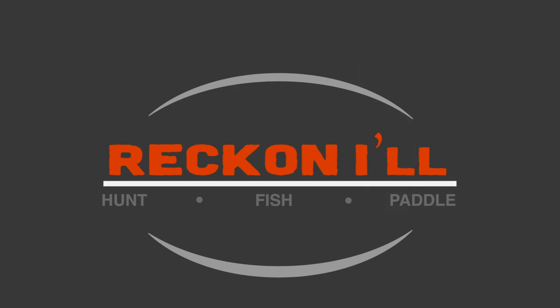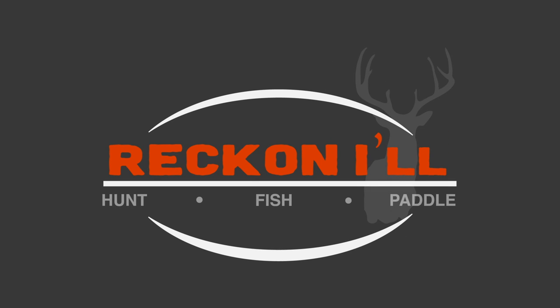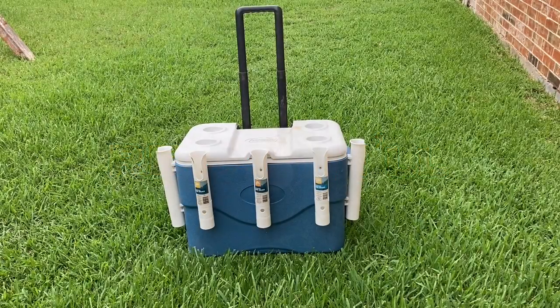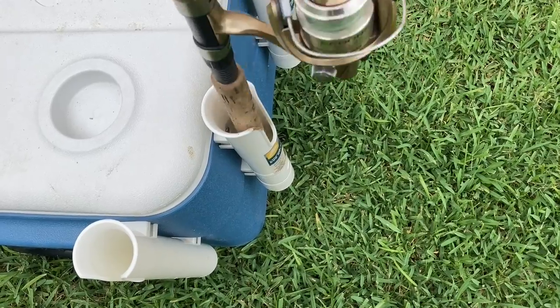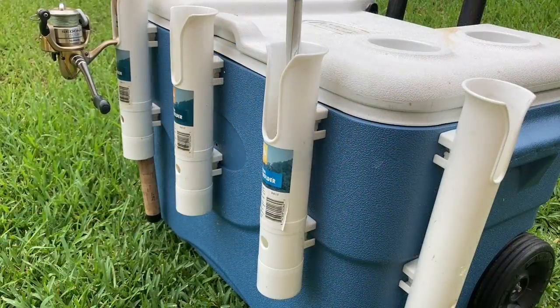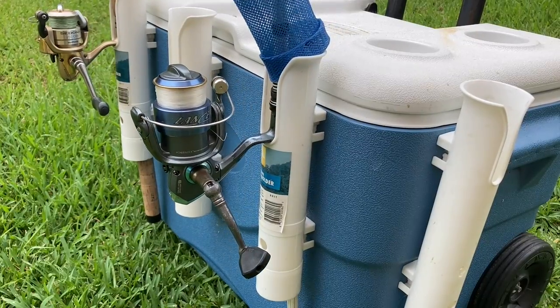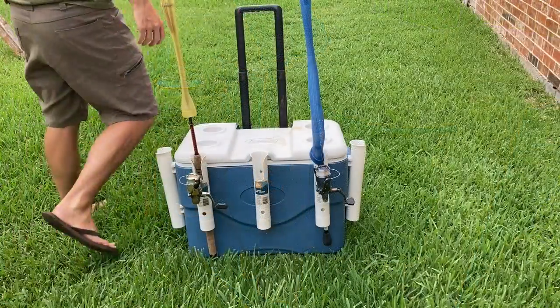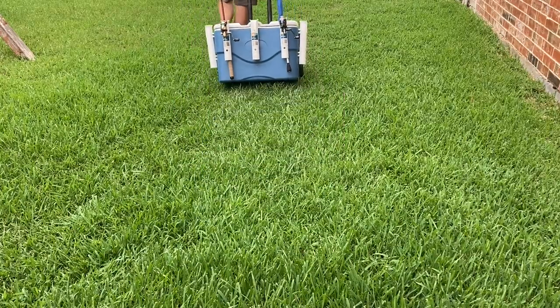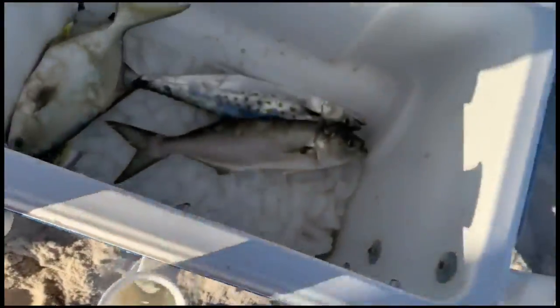Hey y'all, welcome to another video from Reckonile.com. I got some feedback on my surf fishing cart that it's not easy to find a used aluminum cart or to weld aluminum for that matter. So I'm showing you how I made a previous cart I used from just a garage sale cooler and some rod holders from Walmart. This will be a little more accessible to most folks if you don't want to go all out and build an aluminum cart.